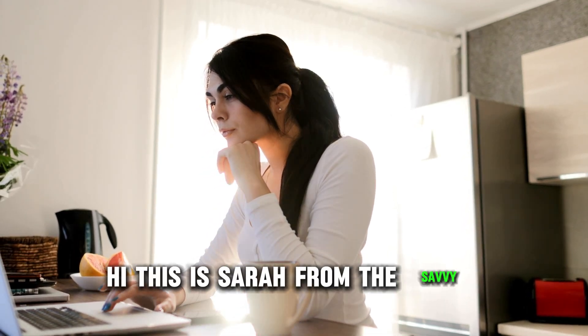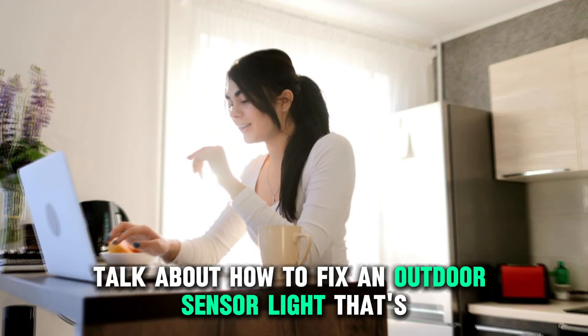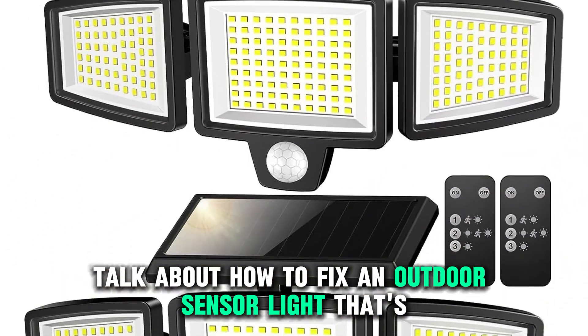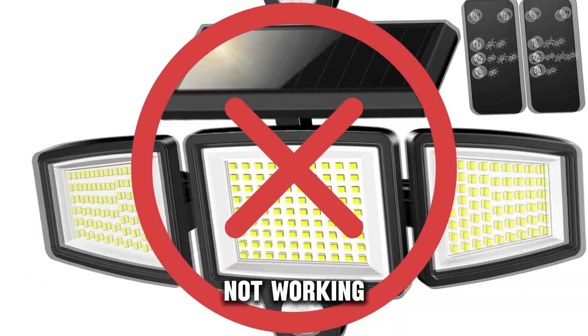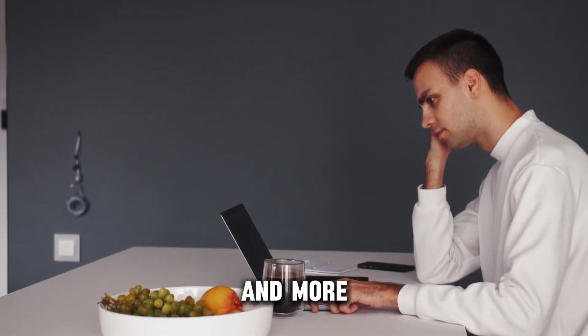Hi, this is Sarah from The Savvy Professor, and in today's video, we're going to talk about how to fix an outdoor sensor light that's not working. Watch the video until the end to learn how to do this and more.